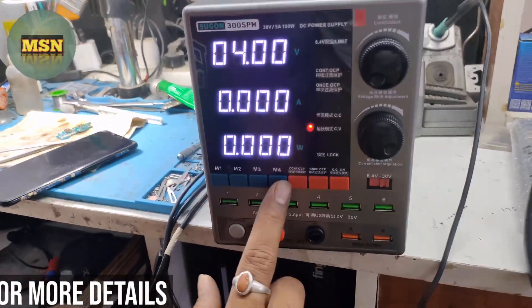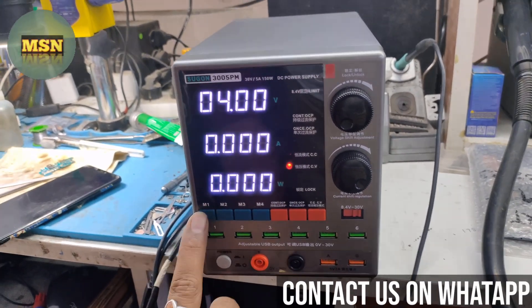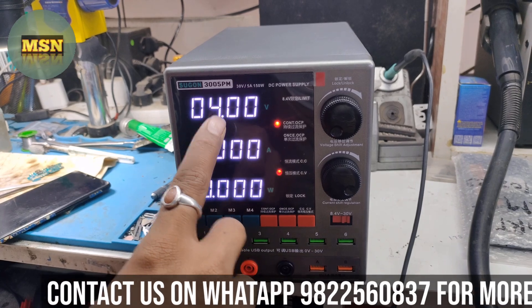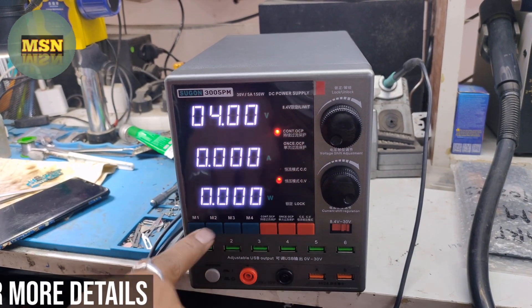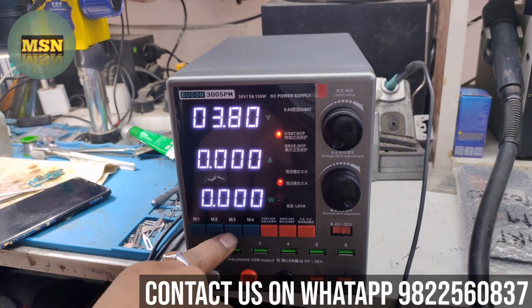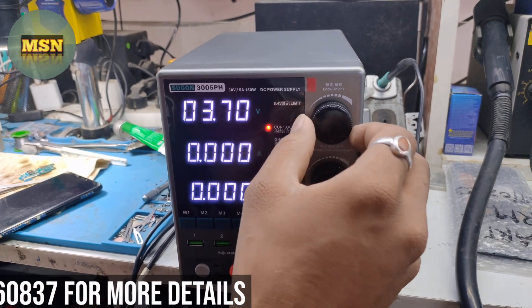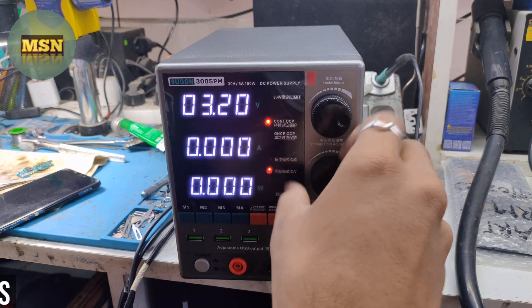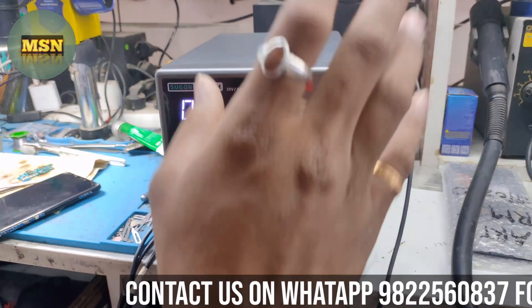You get 4 memory channel modes in which you can set 4 different readings to use. For example, I keep M1 mostly for my phone — I have 4 volts and 2A current set there. You can also set the current in M2. It is very convenient and powerful.